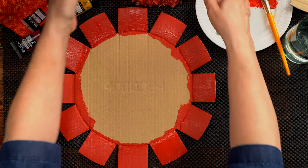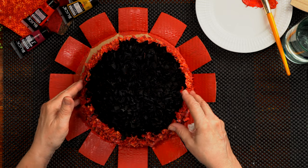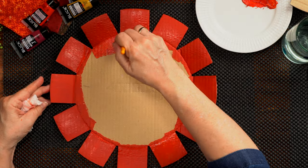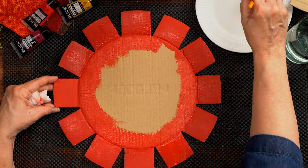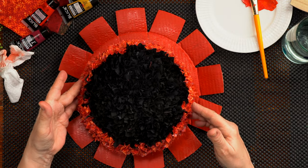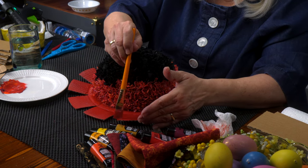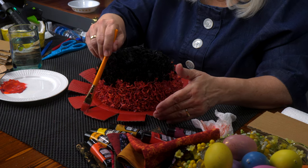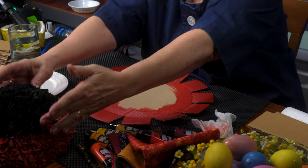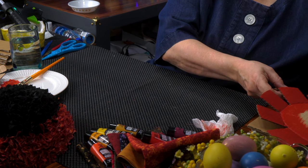I've got that outer rim painted, and I want to set this in here to see how it's going to look. I see there are a few more places I have to add some more paint, so I'm going to bring the color a little bit in so I don't see any of that cardboard. Since I'm going to glue that on anyway, I just want to lay it down and see. Okay, I'm really liking this flower! Inside layer done. Now I'm going to add another layer — I've got a bigger circle here. I want a little bit different color, going for a little bit darker, and then I'm going to fan out into the lighter colors.